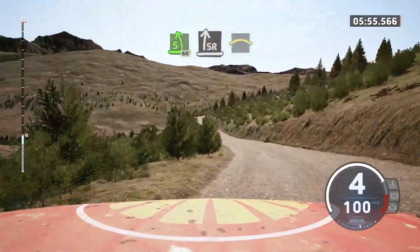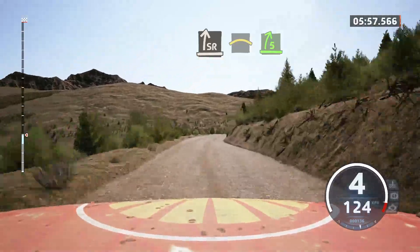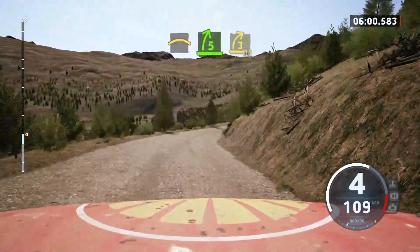Slide right, into crest, into 5 right, half long. And 3 right, short, 30.